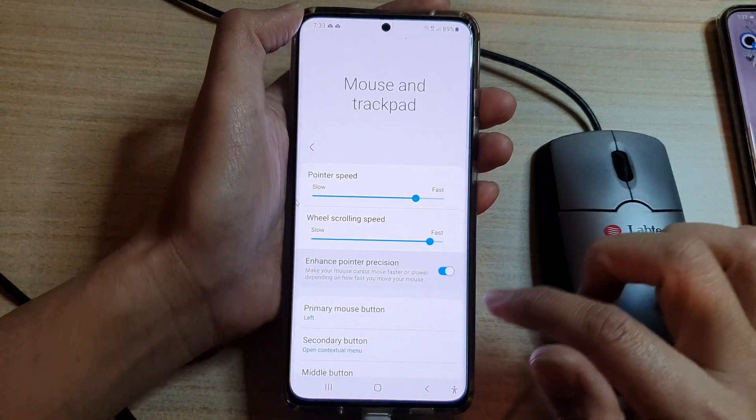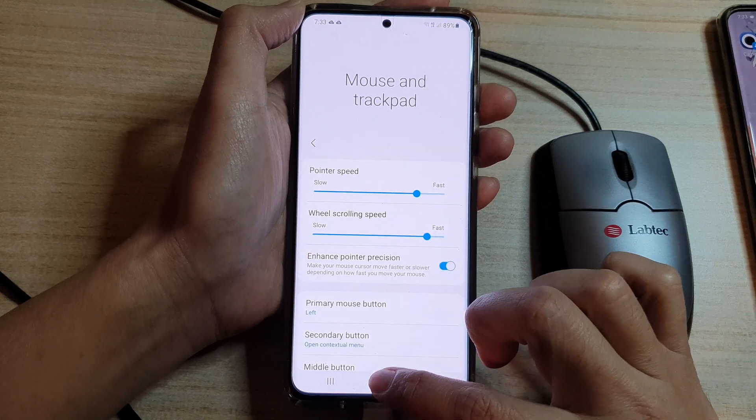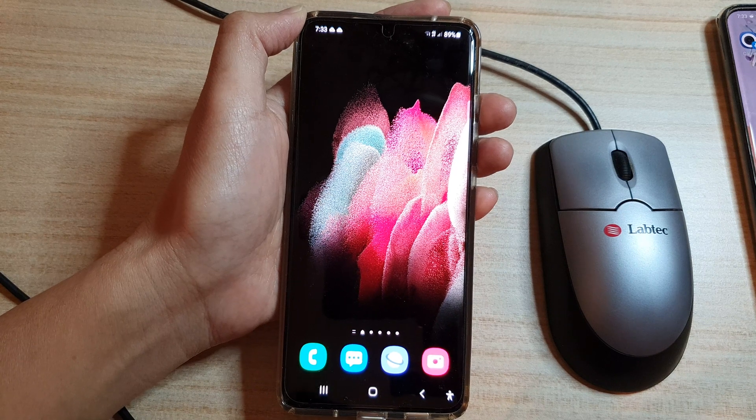And that's it. Finally, you can tap on the home key to return to your home screen. Thank you for watching this video. Please subscribe to my channel for more videos.